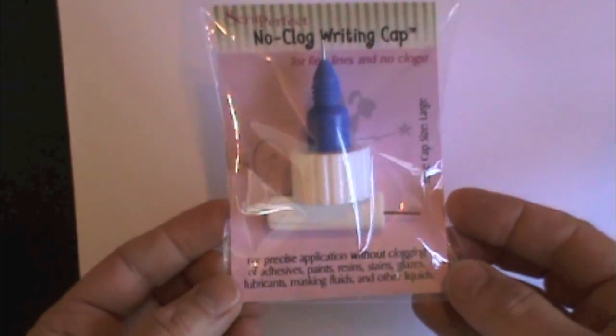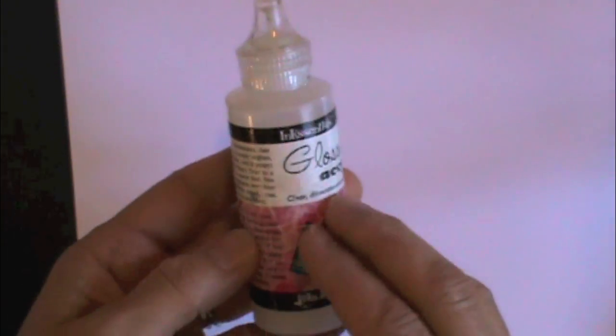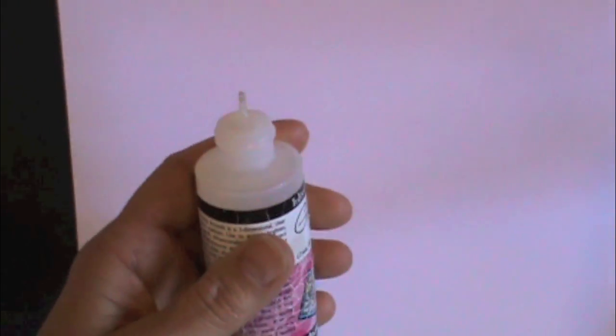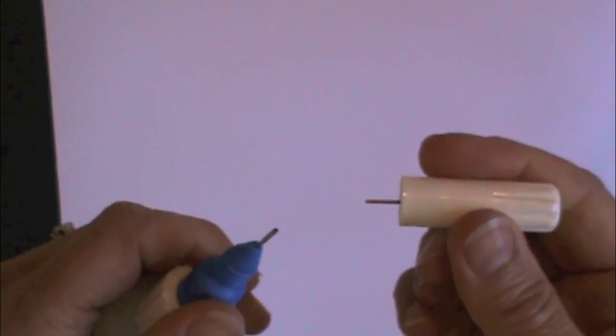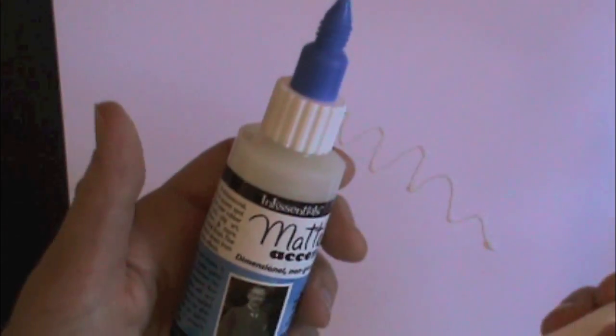Here's a product you're going to say, where have you been all my life? You know how you have certain products that every time you go to use them they're clogged and you have to get out the pin and try and open the tip? Simply replace the original cap with the no clog writing cap, remove the pin top, and it writes every time.